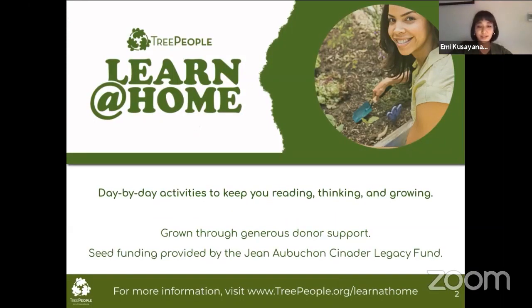If this is your first time tuning into our Learn at Home Live Lessons, we've been doing this program for around three months now since lockdown started. This program is brought to you through generous donor support and our sponsors, particularly the Jean Senator Legacy Fund. We're so grateful for all of our supporters and the engagement we've gotten from folks through our virtual programming.